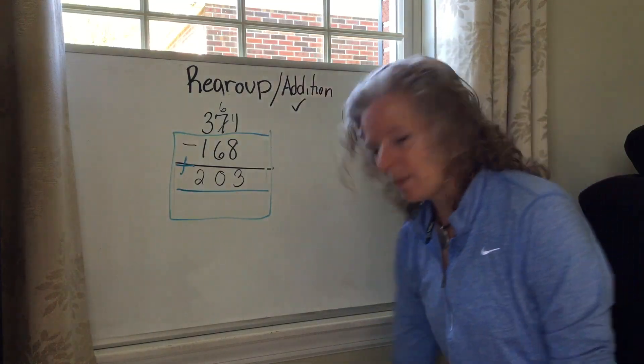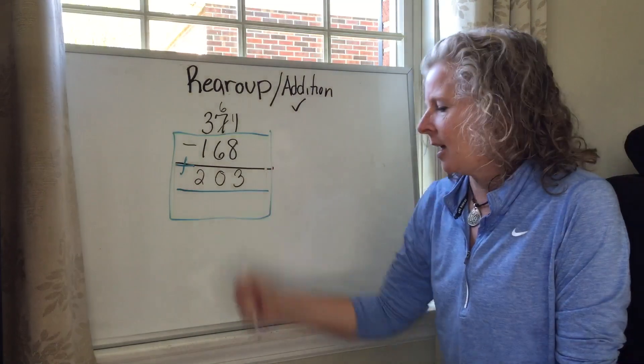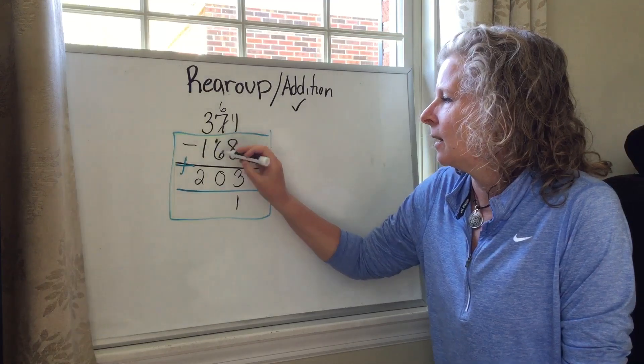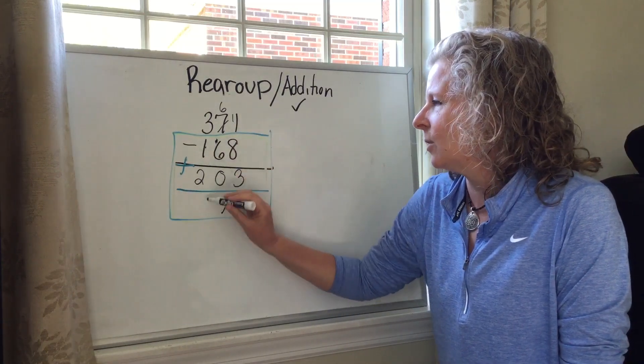So once I've made that problem for myself, what's eight plus three? Eight, nine, ten, eleven. Put down the one, carry the one. Six plus one is seven. One plus two is three.